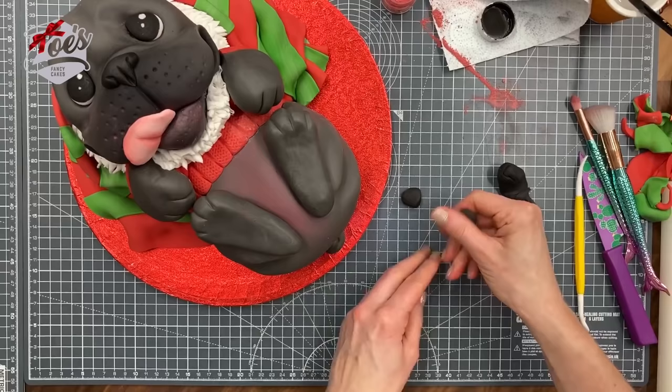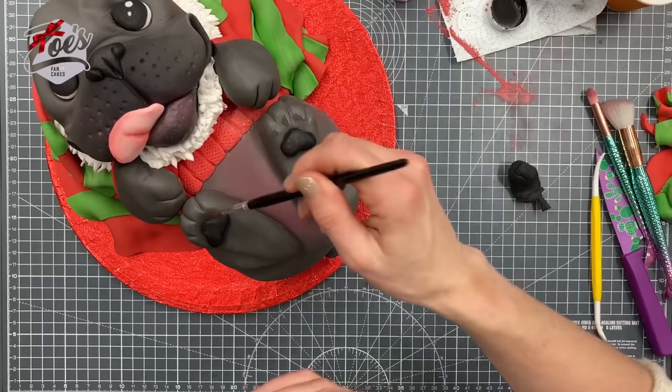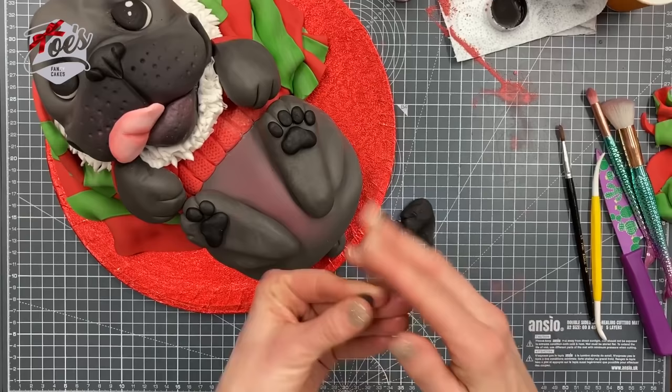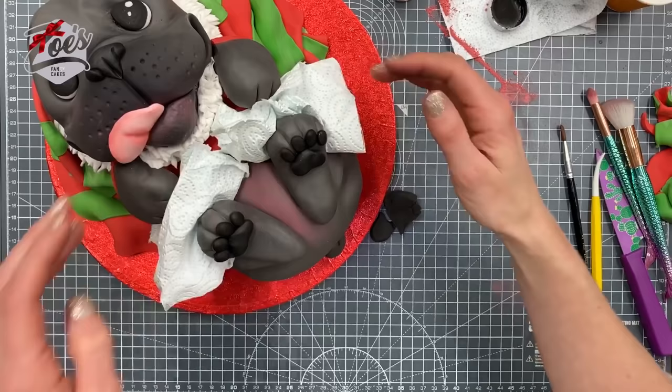For the paw pads I'm using black fondant — I'm only going to put them on the back legs, not the front. It's a larger piece, almost like an upside-down heart shape, with some ovals under each toe. If the legs don't balance, put something under them like kitchen roll or greaseproof paper to hold them in place until the fondant firms up — leaving them for a couple of hours should be enough.